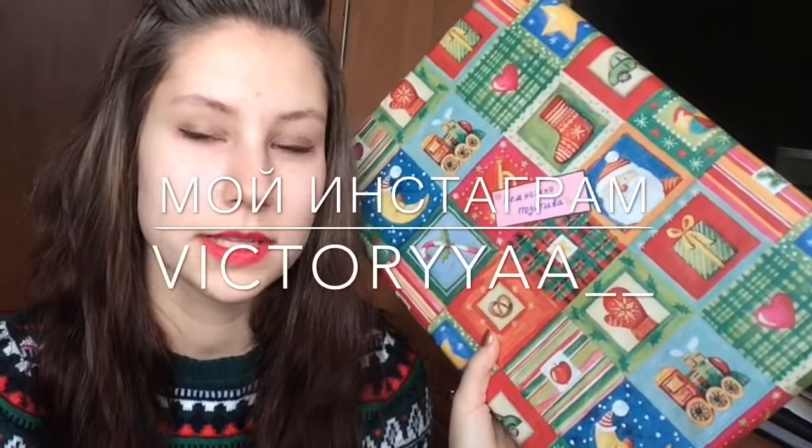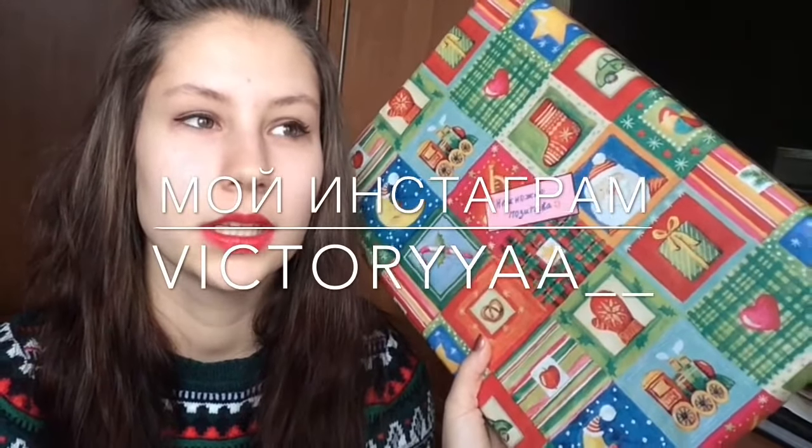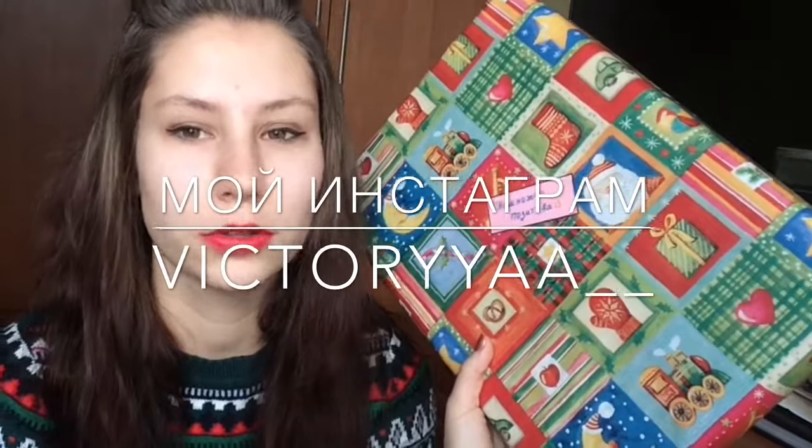Эта коробка в два раза толще, чем предыдущая. Тут у меня для второго друга. Вы, наверное, видели в Инстаграме — я выставляла фотку с коробкой танка. И это я купила там, который надо собирать. Как фигурка-модель. Сзади у меня тоже всё так же самое запечатано. Также не забывайте: скоро выйдет на моём канале покупки сайта Алиэкспресс, вторая часть. Ну, а мы продолжаем.